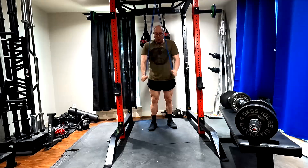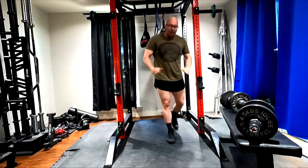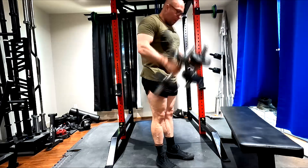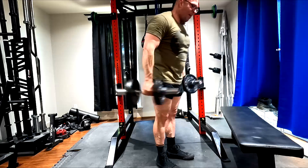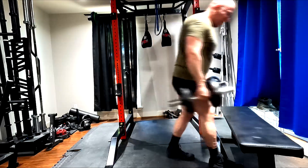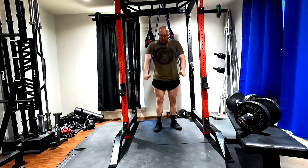On the first five sets I supersetted these with hammer curls and got 20 reps — some I had to rest a second to get there. I hadn't been doing 20s with this band. I got around 12 last time, and we were getting over 20 with the next lightest band, but this is a significantly heavier band. We're up to 20s now — building the triceps.